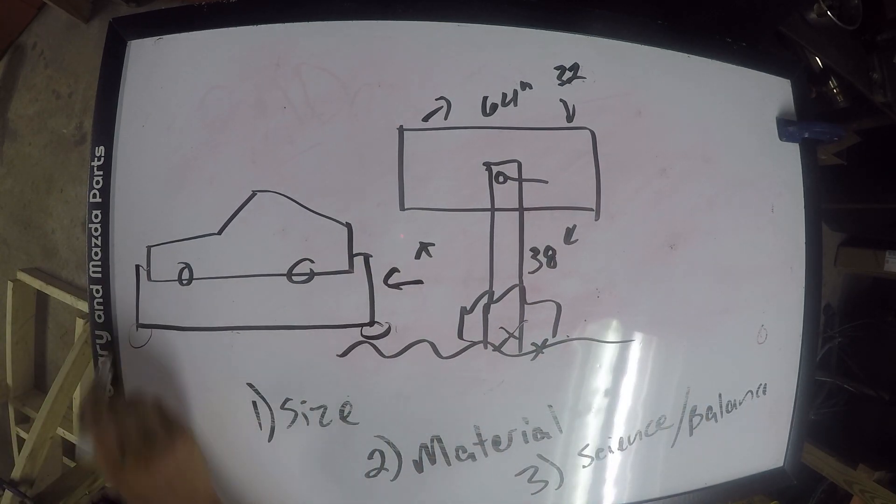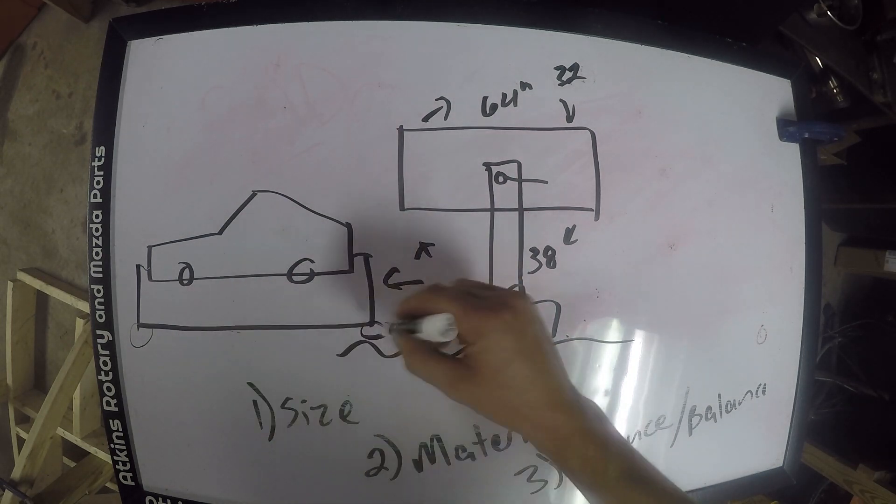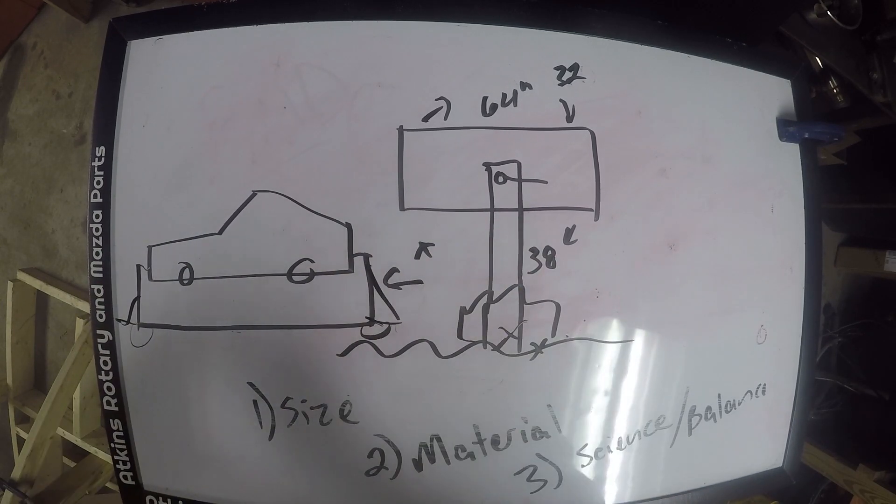You need to link the bottom of the rotisserie together if you're going to put wheels on it — that's very important. Another important thing is that if you do not provide some sort of triangulation to the structure, it's going to fall over.